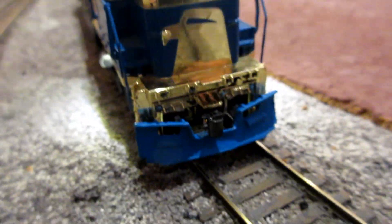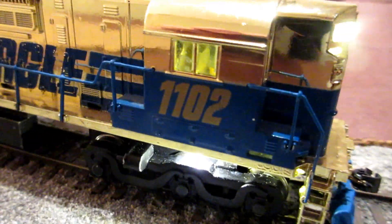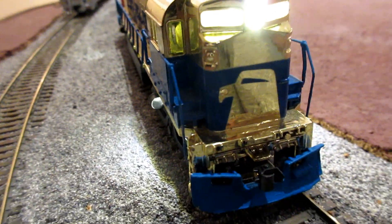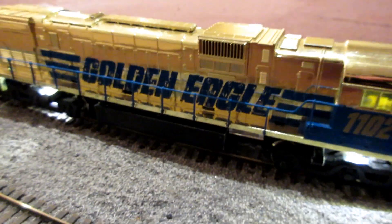I added a snow plow just to cover up that Tyco pocket. Handrails, color match, painted. I just have to do the front handrails — they require a little bit of modification. Iron that, and it's pretty much done and it's DCC'd.